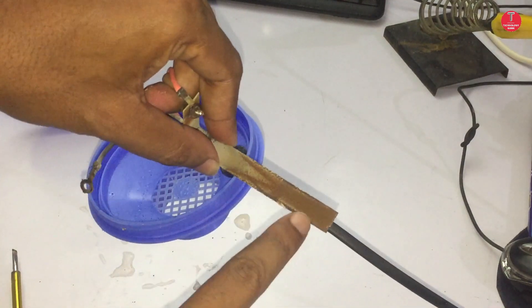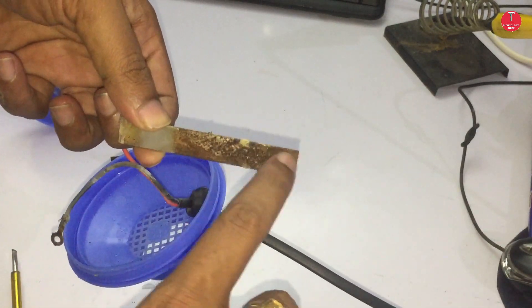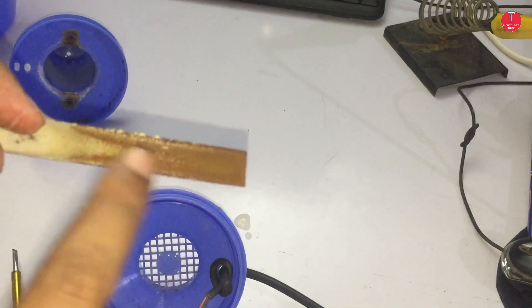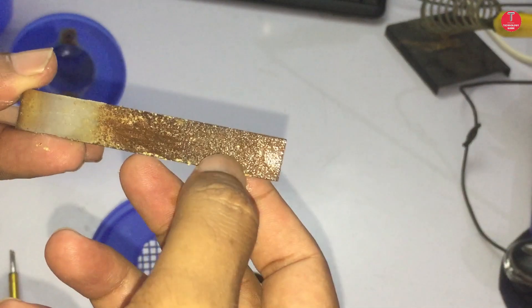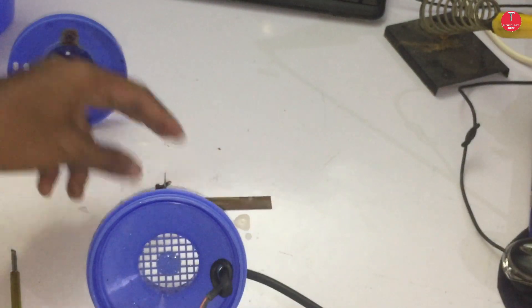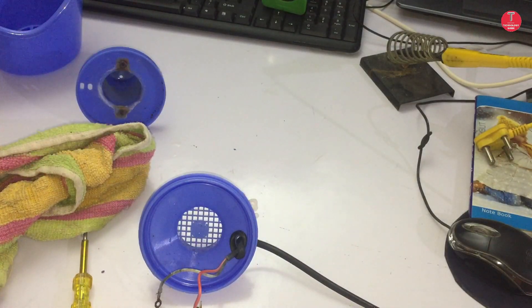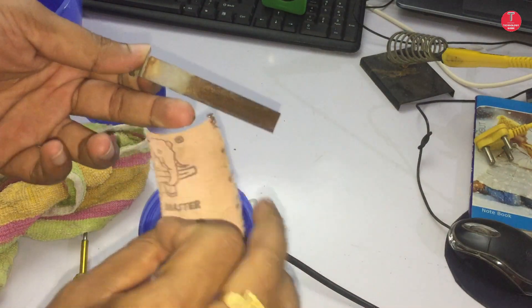Now we can find rust deposits on the surfaces of the electrodes. Clean the electrodes with sandpaper properly.